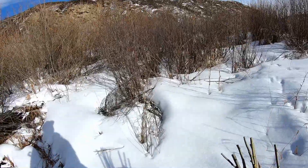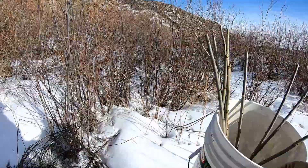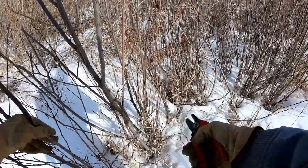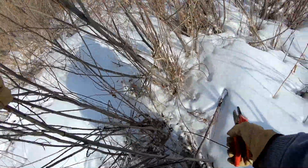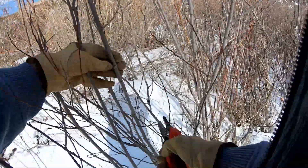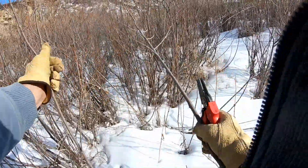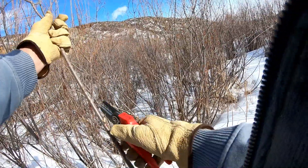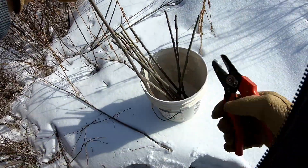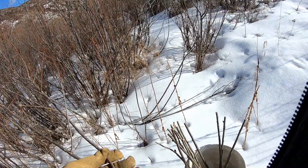I'm at one of my collection sites. It's March and what I'm collecting today is Salix Exigua and Salix Lasiandra. What I look for is straight cuttings and what I do is trim them off. I put them in the bucket and I try to cut them all at the same height so they're pretty uniform.